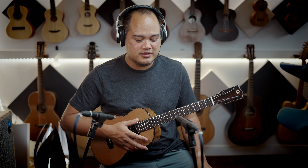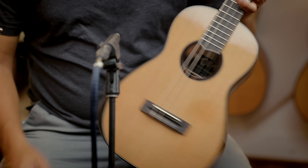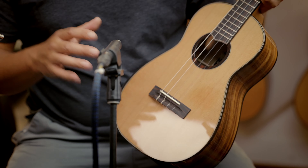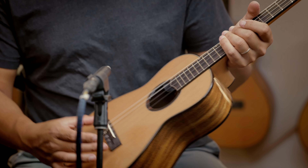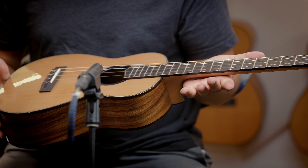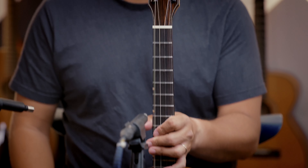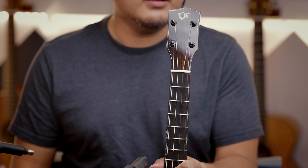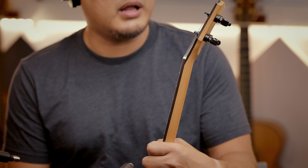This is a new baritone from Oli, the L2 series. It has binding on the top and back with an arm bevel — very comfortable. It features a cedar top and acacia back and sides, a very nice gloss finish, ebony binding top and back, ebony bridge, radius fretboard, inch and a half nut, side port, ebony faceplate, and it's fitted with Gotoh tuners in all black.